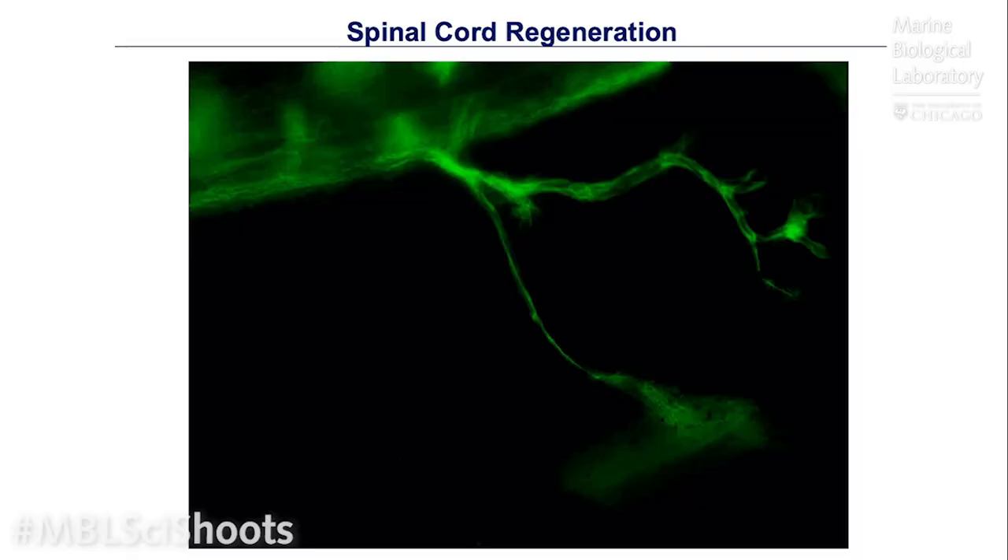One of the techniques we use in the lab to study this process is in vivo imaging with green fluorescent protein. Here you see an example of a motor neuron labeled with the green fluorescent protein. With the imaging technology being developed at the MBL, we can now image deeper and for longer in live animals, giving us a lot of information about how cells in the central nervous system respond to injury. This will help us eventually answer questions about whether they reconnect to the same targets, or whether there is plasticity in the system — can a neuron connect to a muscle it wasn't innervating before? And how does the regenerated neural connection communicate with the brain to move the limb in the right direction?